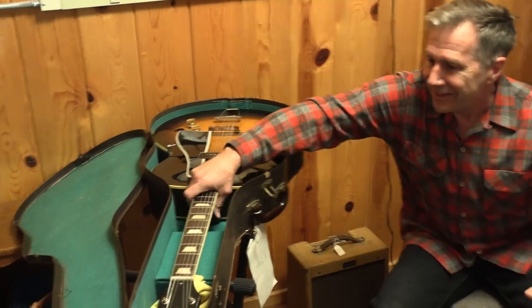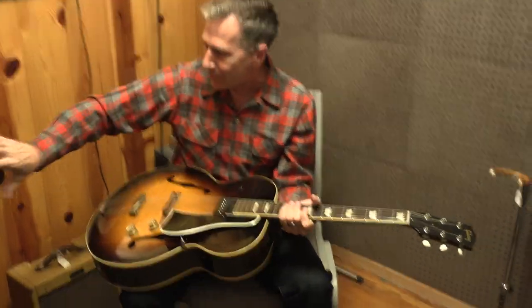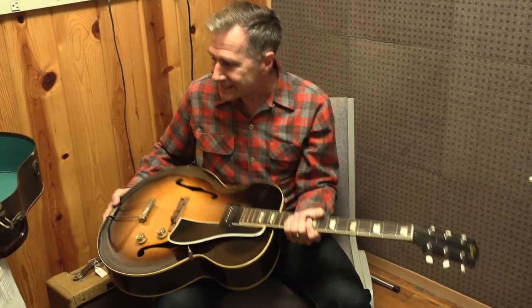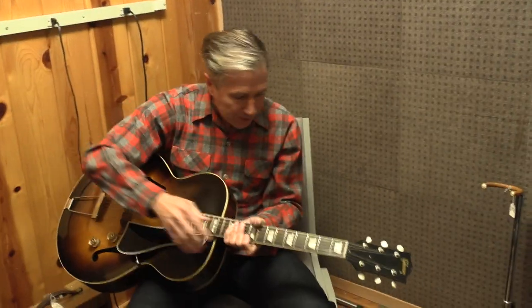Hey everybody, we're excited today to introduce a really cool guitar. This is a 1951 Gibson ES-150 in its original case, purchased from Wanda, who got this as a gift for her high school graduation. It's a great story — we don't have time to get into it, but super cool.